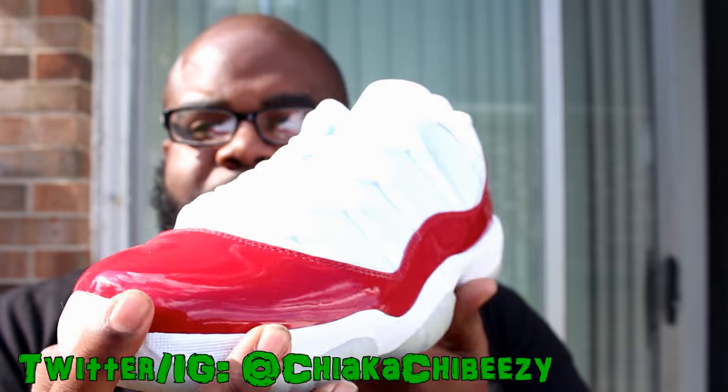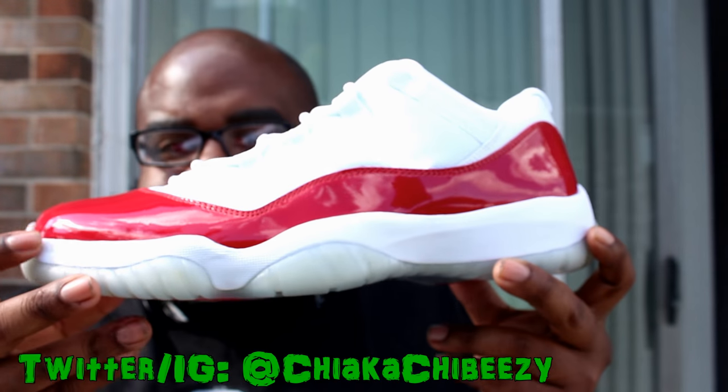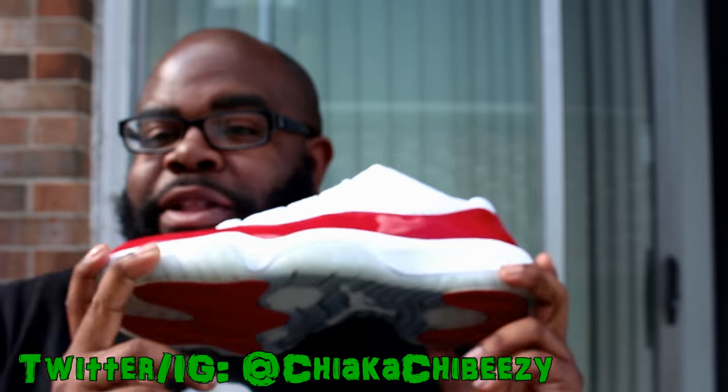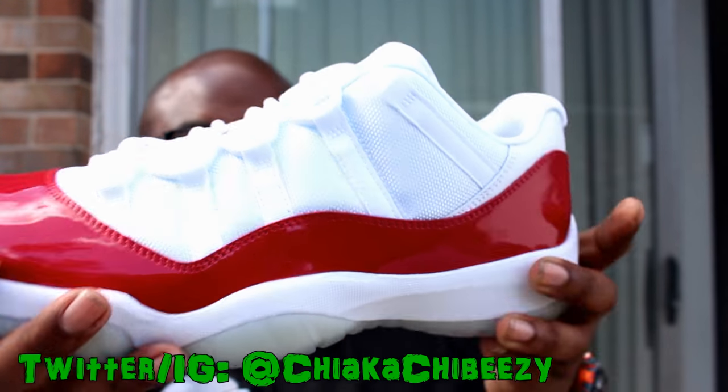These joints are flames right here. That Varsity Red just pops. It uses the traditional translucent sole — some people like it, some people don't. But for all those who hated the blue sole, you can stop complaining right here because this has a regular translucent sole.